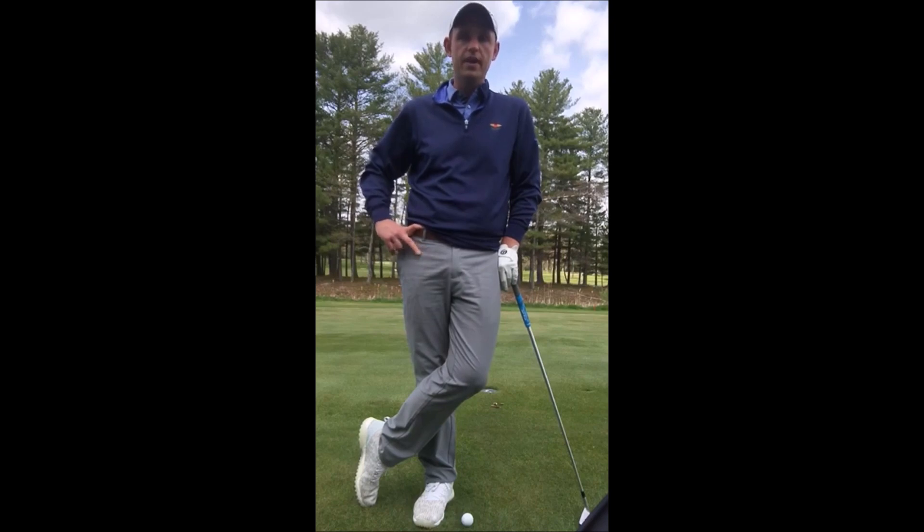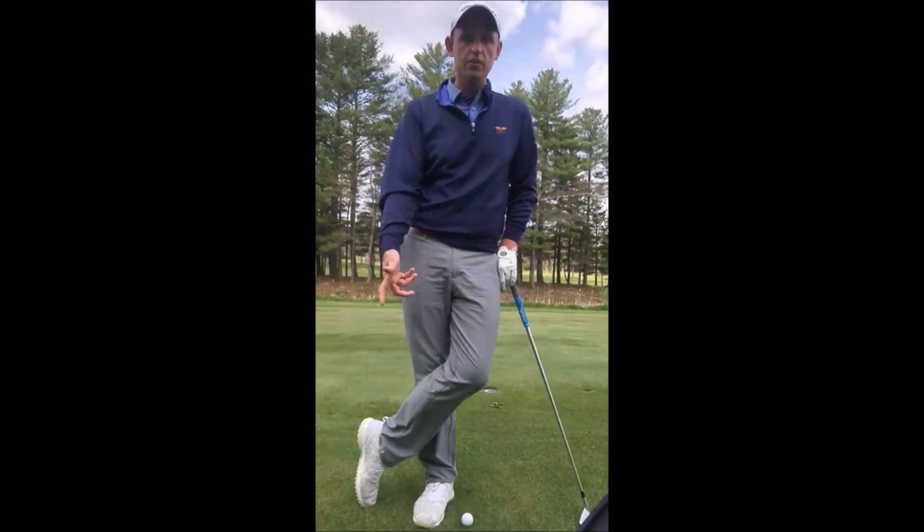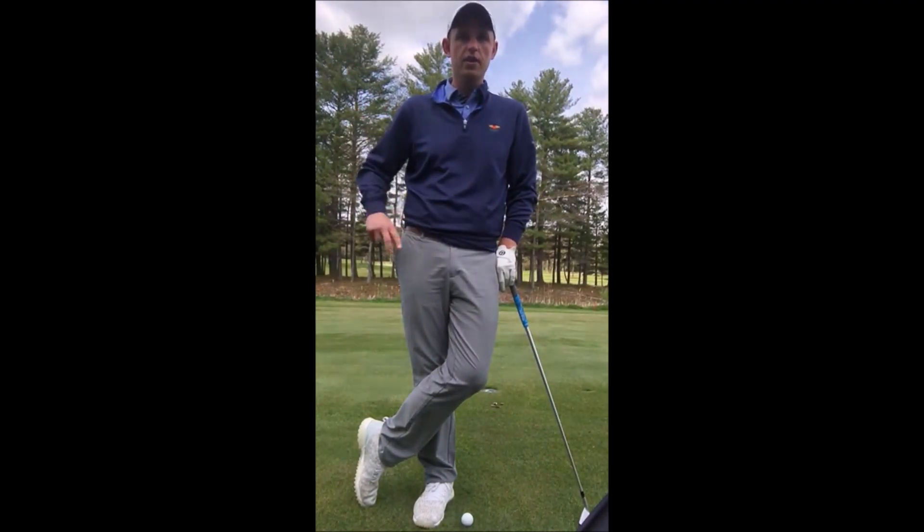Most golfers tend to want to take an extra hard golf swing when they're playing into the wind. What happens is when we take that extra hard golf swing and go really, really hard at it, we're actually adding additional spin to the golf ball. And spin going into the wind is way worse because the golf ball is simply going to rise and not go forward as much anymore. So we want to try to eliminate that as much as we possibly can.